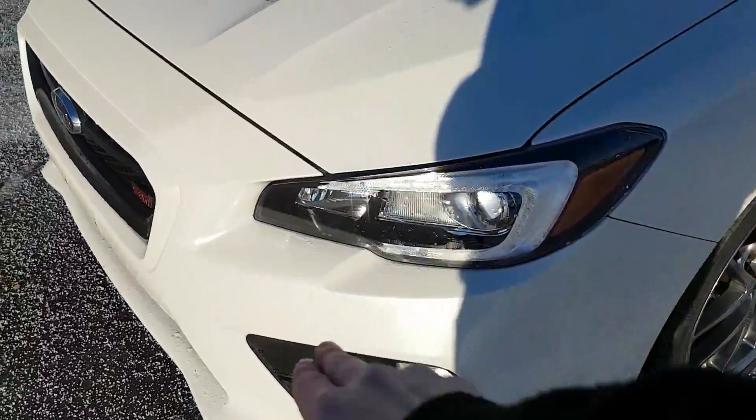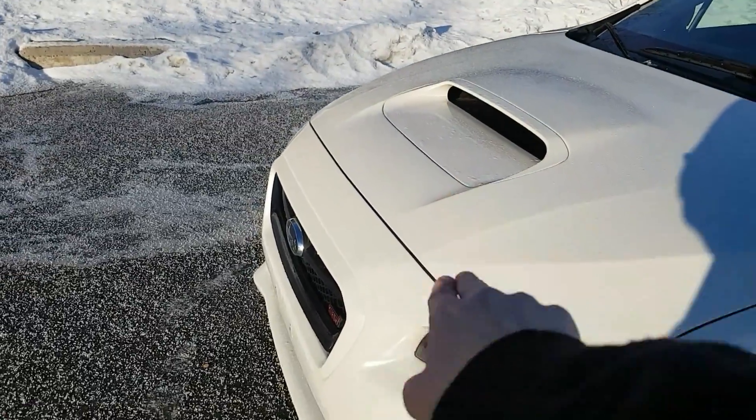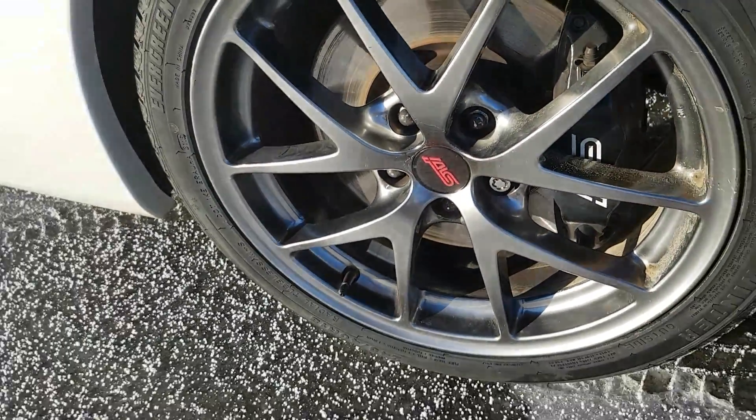On the front here we have LED headlights, LED accents wrapped around the outside, as well as fog lights. You will also see we do have a hood scoop in the front. And here are these beautiful alloy rims — you'll see they have the STI logo in the middle there.